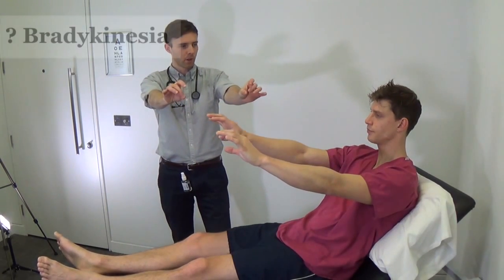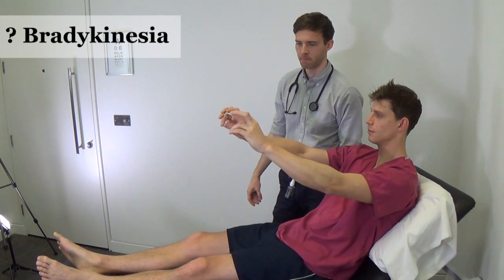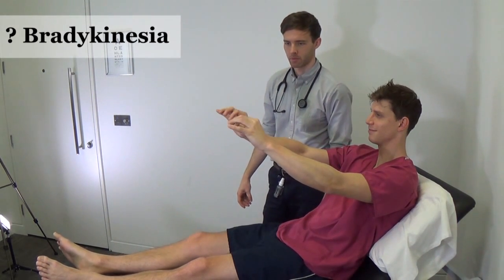Now I'd like you to touch each finger to your thumb and repeat that motion as fast as you can. Thank you.